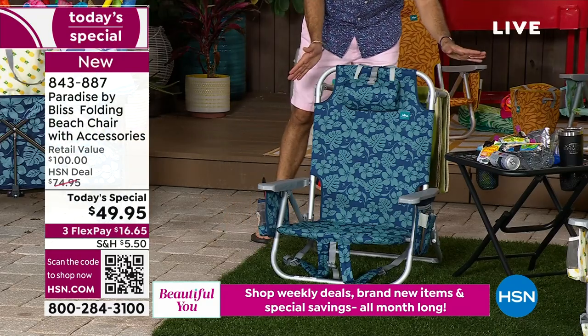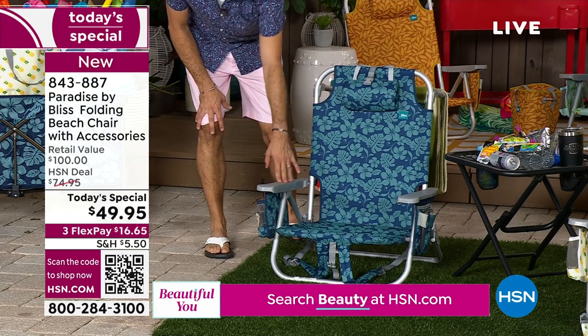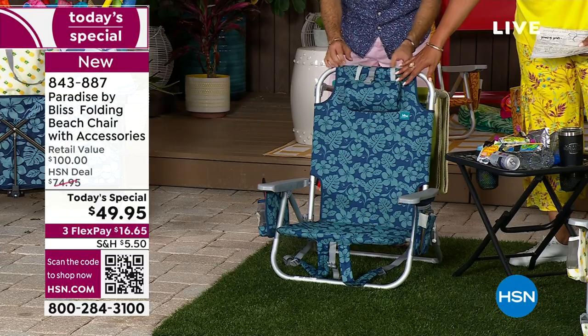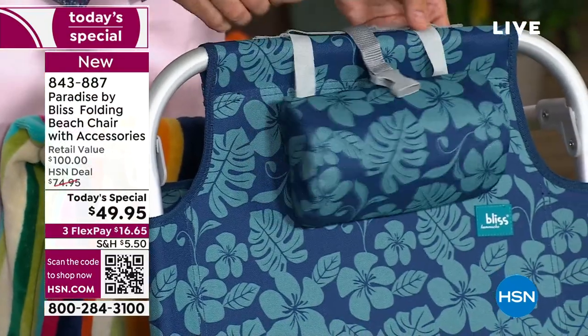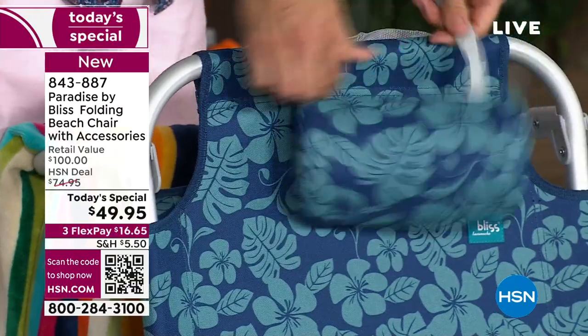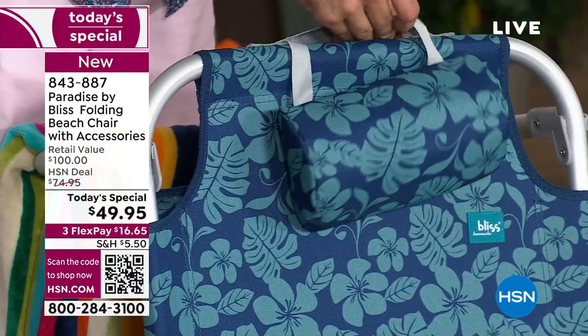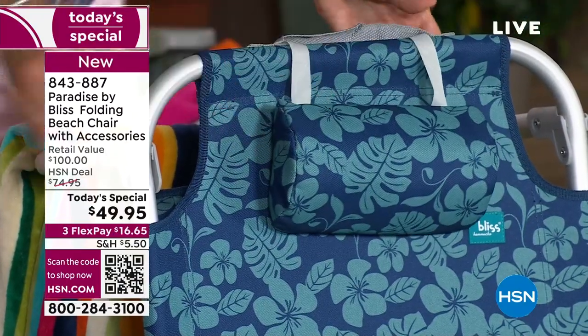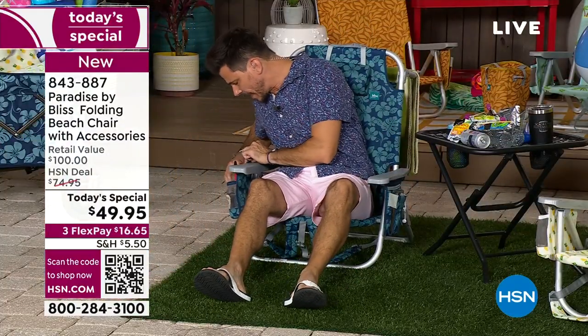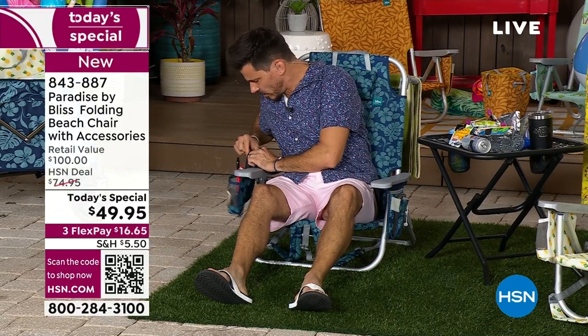So we talked about the cooler, the towel bar, and five different reclining positions. Did we talk about the pillow yet? I love the pillow — that's my favorite feature. I was sitting there reading today. It's adjustable and also serves as storage. On the side, there are Velcro pockets — maybe a little makeup kit or your filing stuff, your wipes to keep it clean.